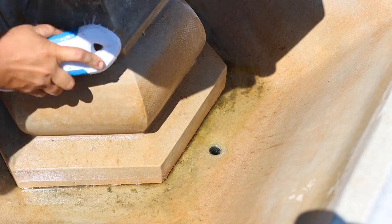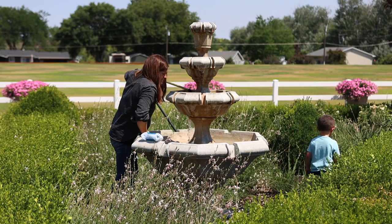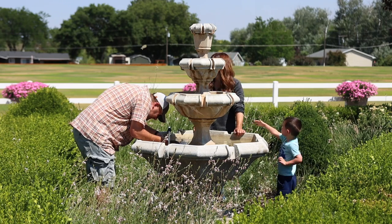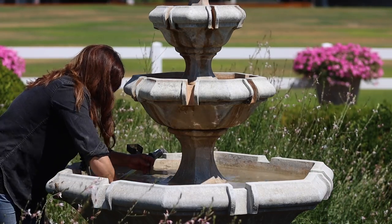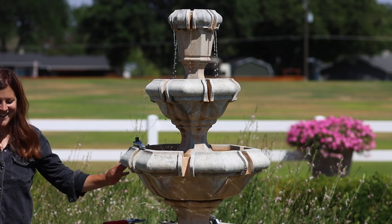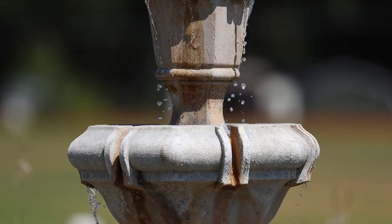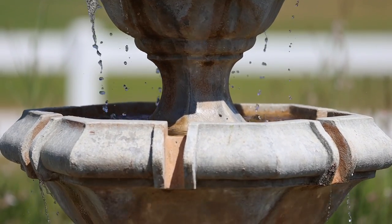Benjamin joined me for this part too — he loves to help especially when there's water involved. Once we had it all scrubbed down I put the plugs back in, filled it up, turned the fountain back on, and the pump would not work. I've had problems with this pump all season — every time I have to shut it off it never wants to turn back on. I could feel that it's working somehow but the propeller was stuck. So I ended up swapping it with another pump from the barn. I don't think it's quite going to cut it power-wise, but it'll limp us by until I can get a new one.